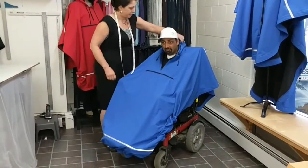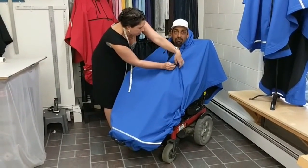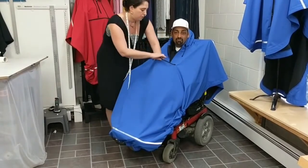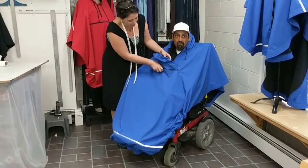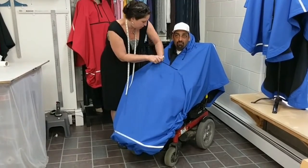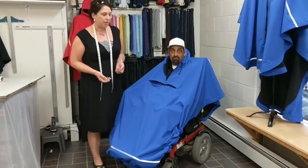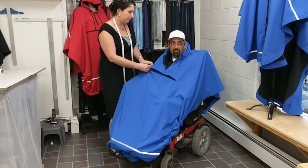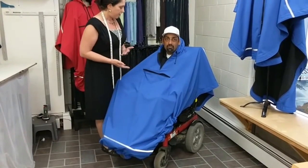My second favorite feature is this extended pocket. It's very deep — about 10 inches of pocket space — which means you can carry your phone, your wallet, whatever we normally carry in our purse. I know I carry a giant purse and it is stacked full. So I wanted to give enough room that everything you needed to be up front and accessible was there.